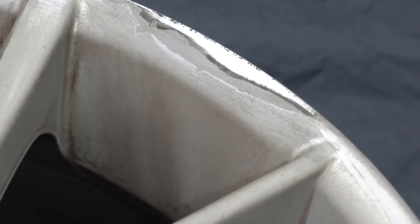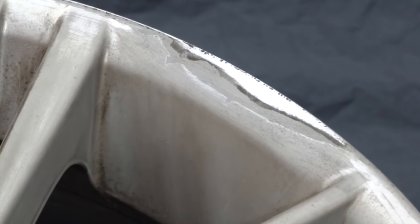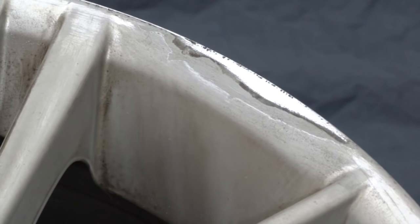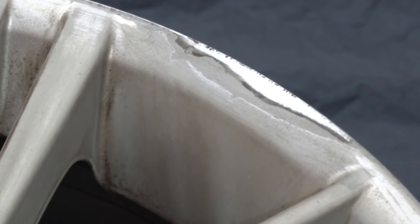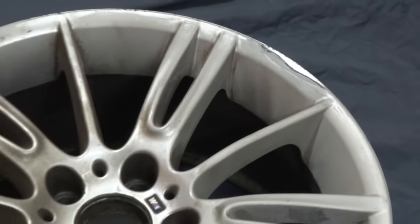For example, this edge here. You can even see, even though I have rubbed it down slightly, there are lots of little nicks on the edge and they're going to have to be worked down — and potentially the deeper ones filled over. So there's plenty for me to be getting on with.